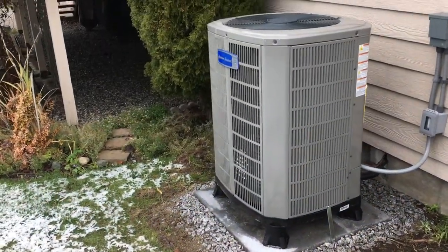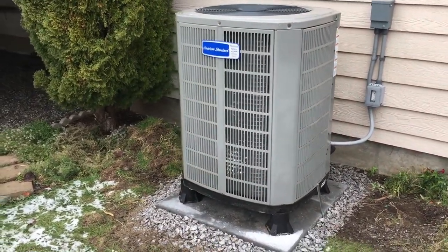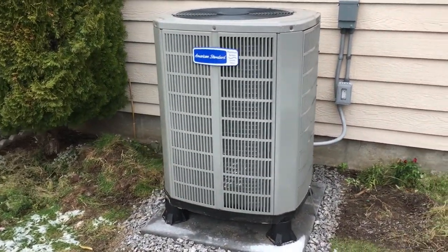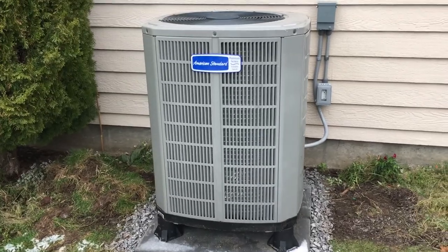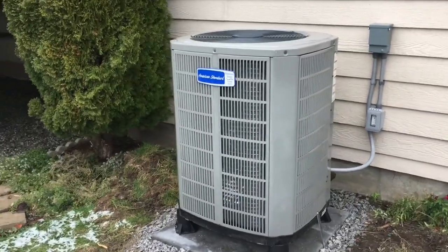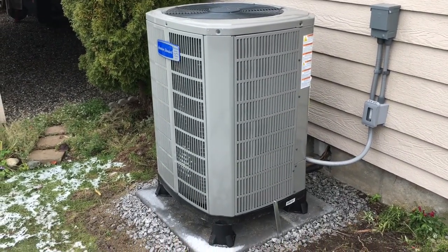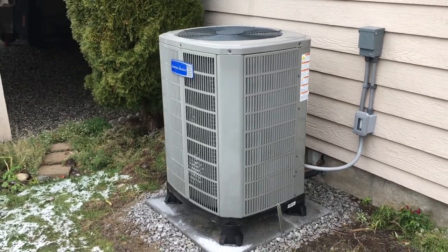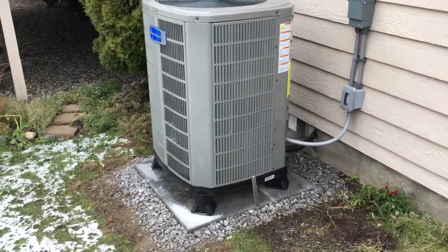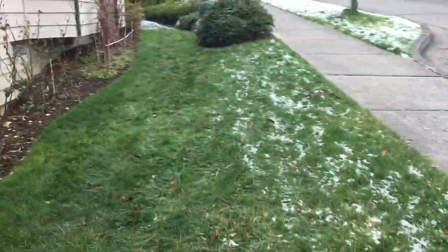Here we are — this is an American Standard Platinum Series variable speed heat pump system. This is a three-ton system and it's running right now at about 50% capacity. That looks great — we'll make our way around the house now.